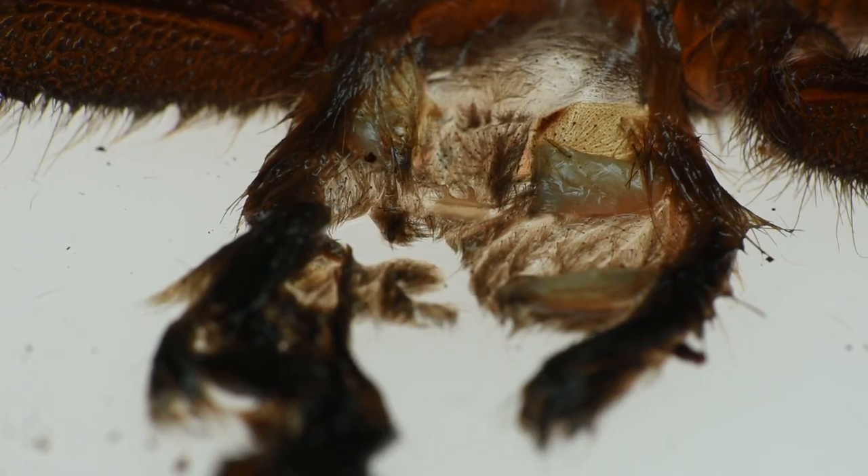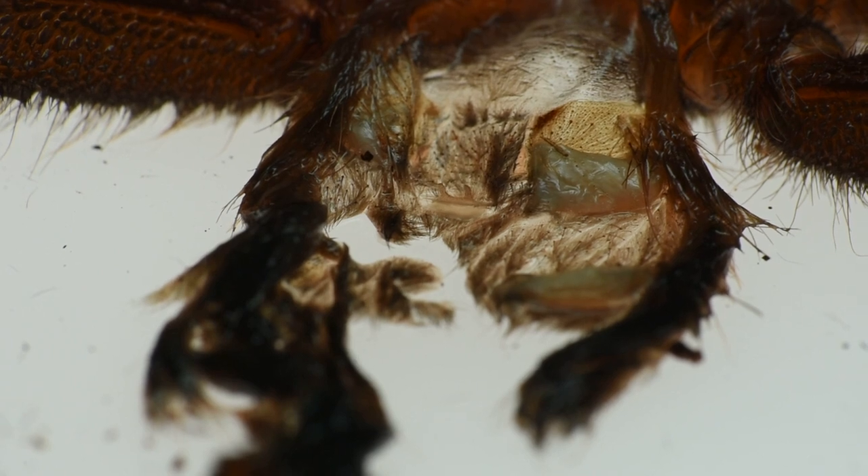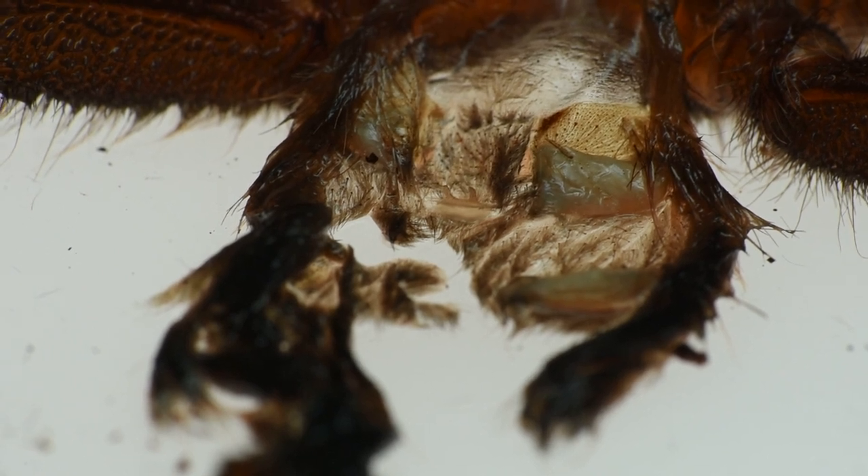I'm using a 300mm Nikkor AF lens — not autofocus right now — with a Raynox super macro conversion lens, the DCR250. I have my molt on a lightbox that I used to use for slides, and I'm using a lamp really close to it. So this is like an extreme macro.